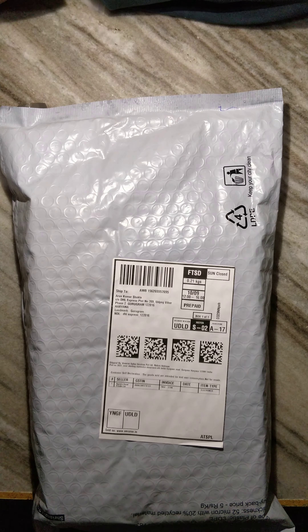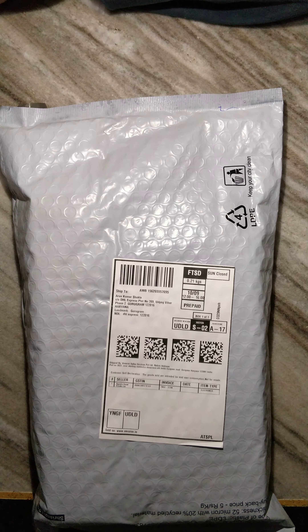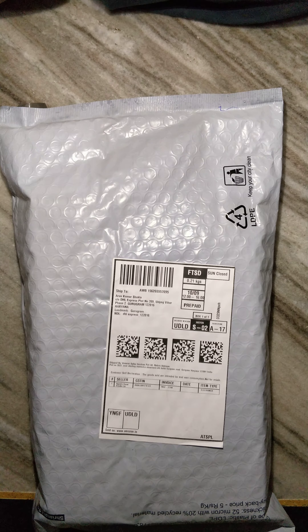Hello guys, today we will be unboxing the Infinity Glide 510 by Harman Kardon. It is a 72-hour play time with quick charge wireless on-ear headphone with mic, bass, equalizer, Bluetooth 5.0 with voice assistant.